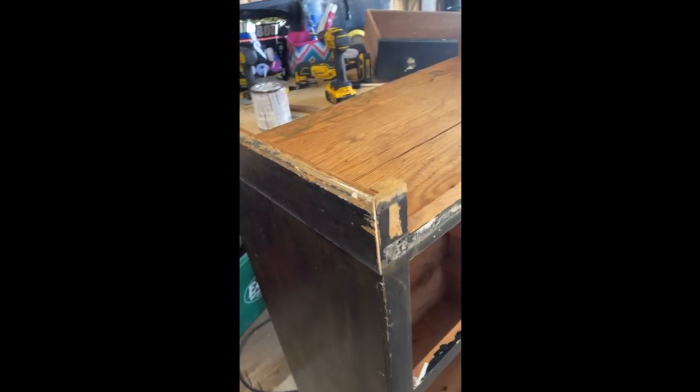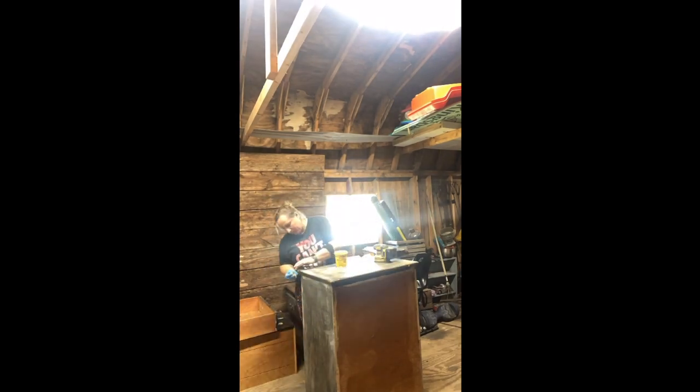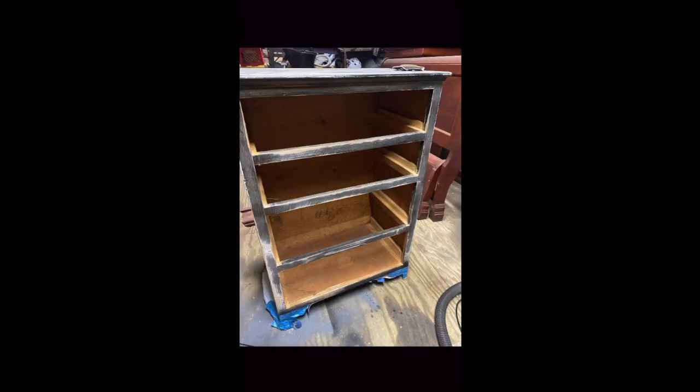I got rid of the base and added legs, so I cut that right off. Then I had a lot of sanding and wood filling. I gotta tell you, this DeWalt sander got a little heavy on my hand after a while, but I finished it and got all the scratches out. I'm pretty happy with the results and it was ready for paint.